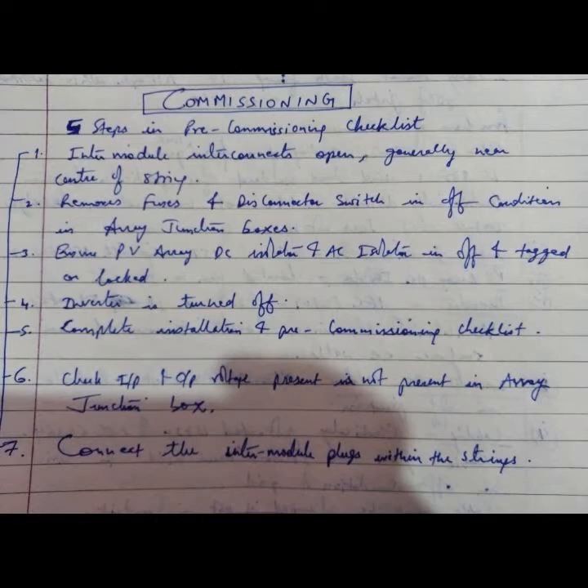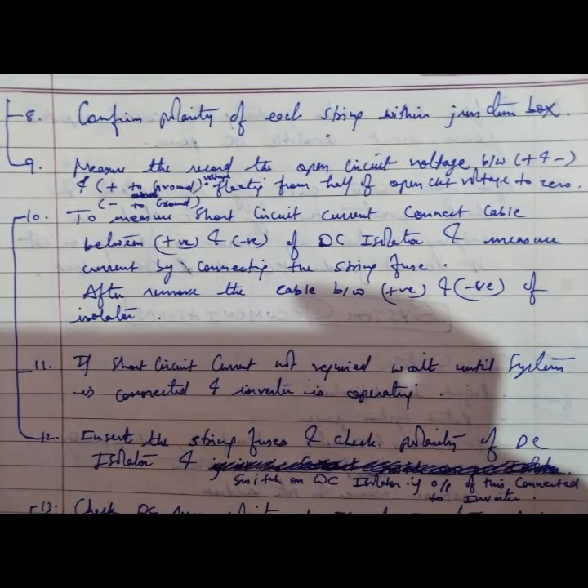Ensure the PV array DC isolator and AC isolator are in the off condition. If tagging is present, tag it or lock it. Set the inverter to the off condition. Complete the insulation and pre-commissioning checklist, checking what is present or not present. In the array junction box, voltage should not be present. Connect the inter-module plugs within the strings.